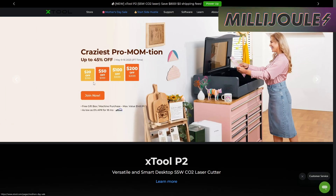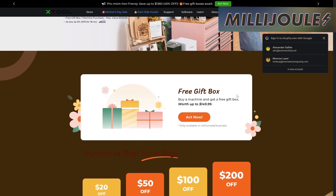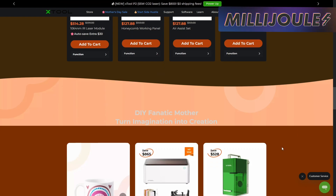X-Tool is also offering up some Mother's Day savings from May 9th to the 16th with up to 45% off select items. The sale features some hefty discounts on their newest equipment, and for a limited time, each machine purchase comes with a free gift box with a max value of $150.